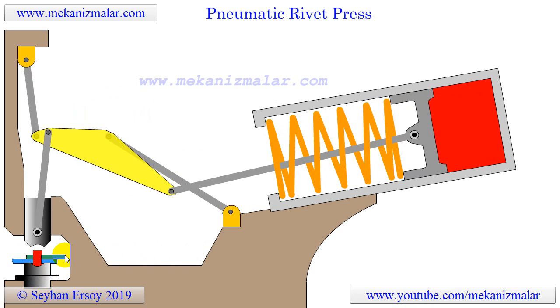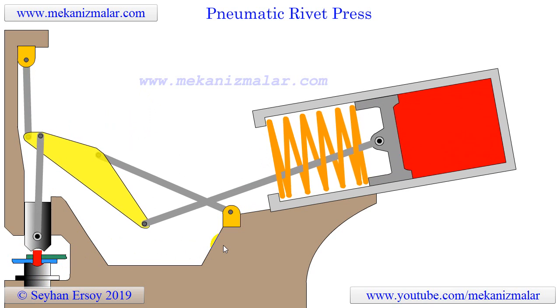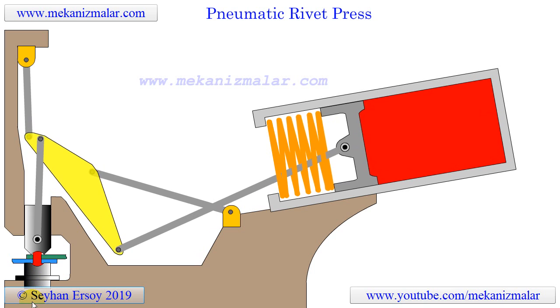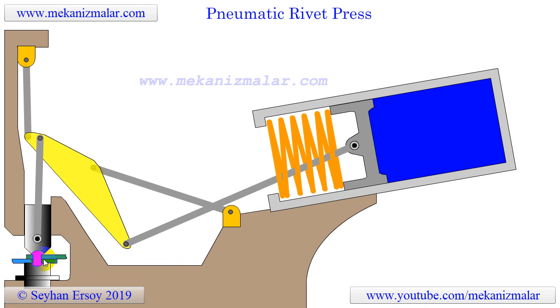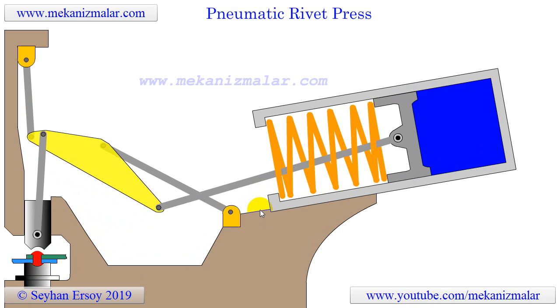After insertion, the rivet is squeezed axially to deform the shank towards the head, thus creating a second head. As the rivet cools after being driven, the material of the rivet shrinks due to thermal contraction. This makes the joint even tighter and increases the friction between the two members thus joined.